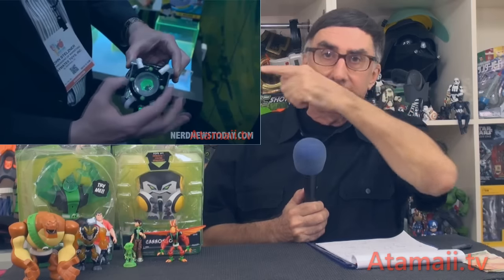If you haven't seen that video, click the link up here over there and watch that one. Today we're going to talk about action figures. Let's have a look.